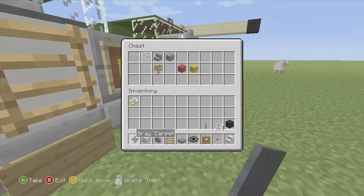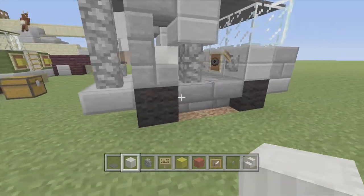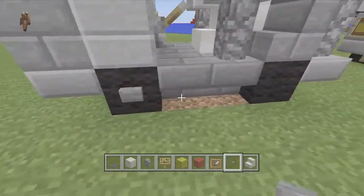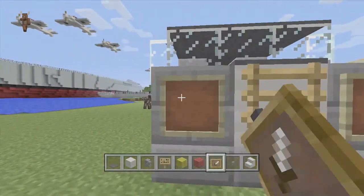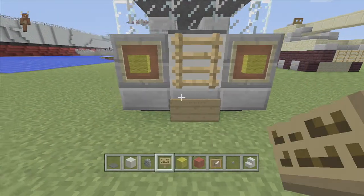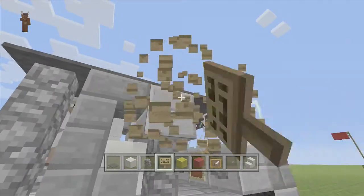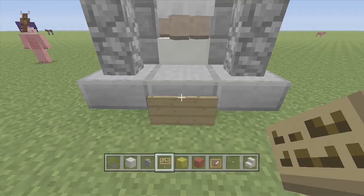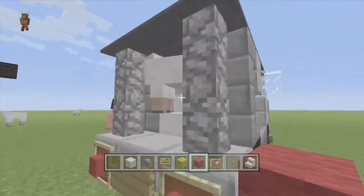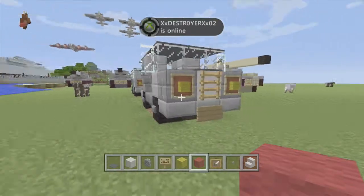Then you can finish by adding some details to the vehicle. We need the back lights and signs — just flip them out like that. You can add buttons on the side of the wheels. For the headlights you've definitely got to use item frames because they give a nice headlight look. Then just put a sign — you can write something like a number plate — and stick a few signs on the side with some army symbols. There's one on the back and then two like that. For some reason the animals really like sitting in there!